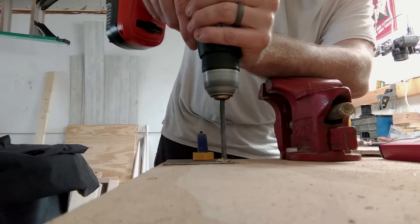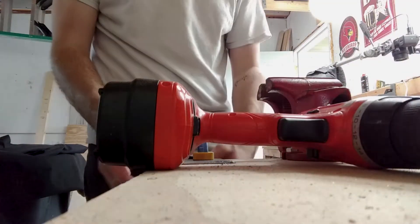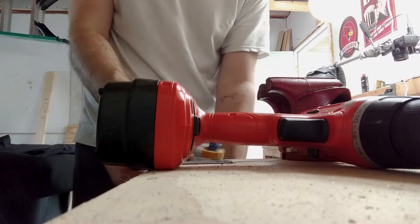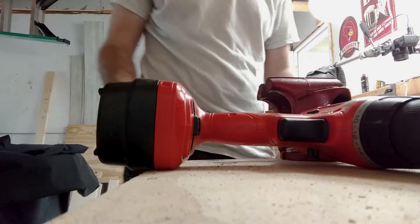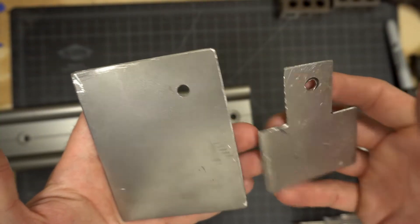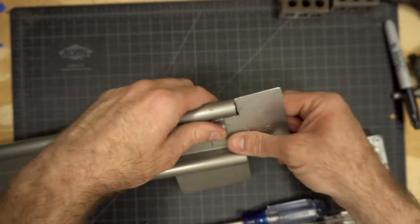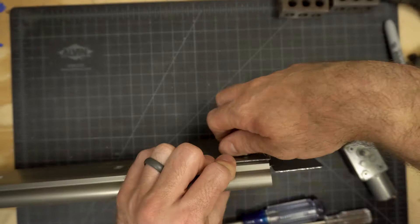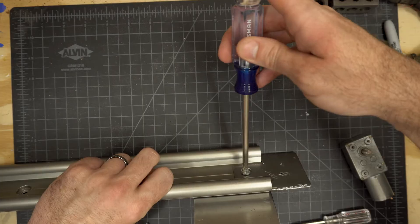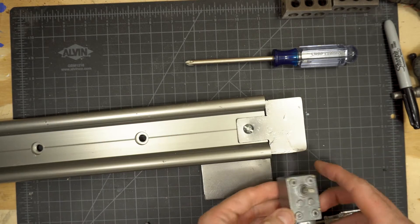Make a couple marks where the slider channel is, line up your holes, and mark how far in the piece will sit. Cut those notches out and you should have a small piece that sits nicely within the slider that we can mount the motor to. Set that aside and get the larger piece. We're going to mount this under the slider using the same hole as the motor mount, so mark and drill a hole in the corner. Test it out with a quarter inch bolt and nut, using a lock washer at the bottom for additional tension. Tighten everything and make sure the motor still has room to be mounted.